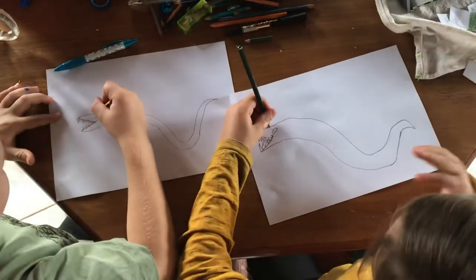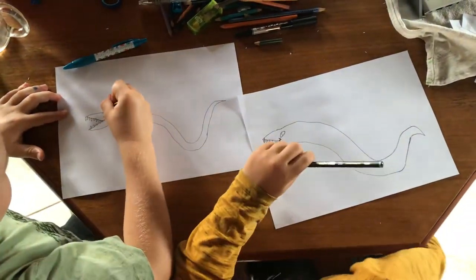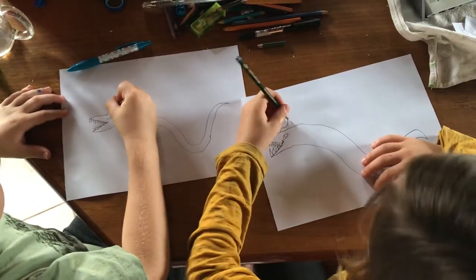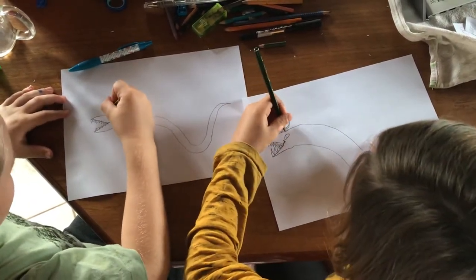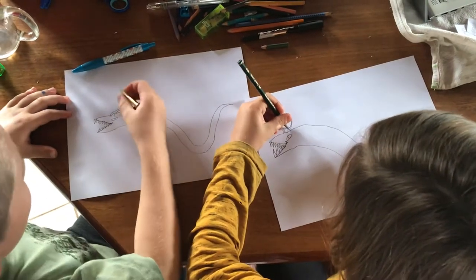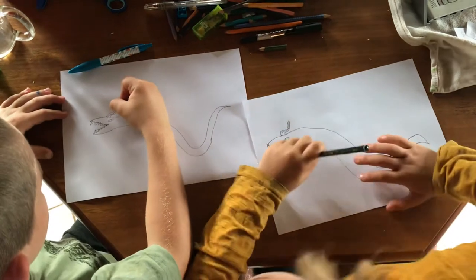Now we'll draw his horns. We draw an S line, then a matching S line. And then we draw it over — what's this called? Overlapping. Next we draw lines.